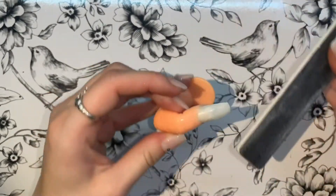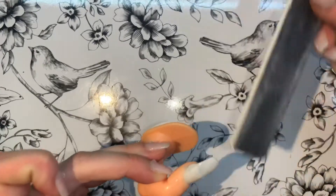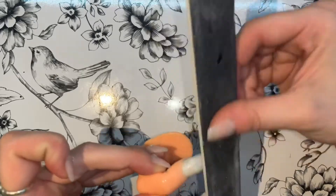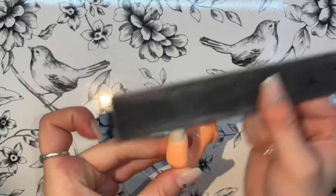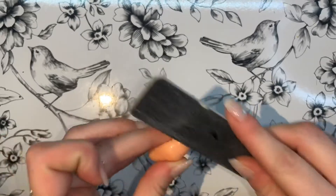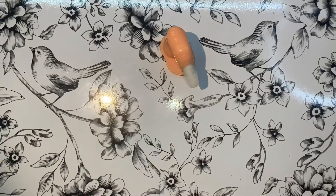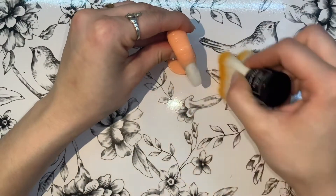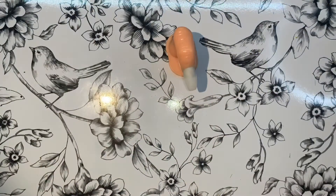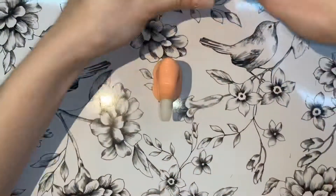I'm just starting off by buffing my fake tip here in order to allow the gel polish base coat to stick to it a lot better. You'd want to do this before any type of nail design that requires a builder gel or gel on top, just because it gets rid of that shine coat and any excess oils.